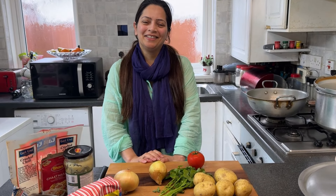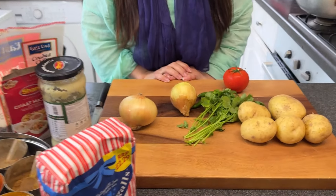Assalamualaikum my lovely viewers, hope you're all right. Today we're having a lot of fun in the kitchen and the puri is cooking after a long time - trust me, it's been a long time since I'm making it.